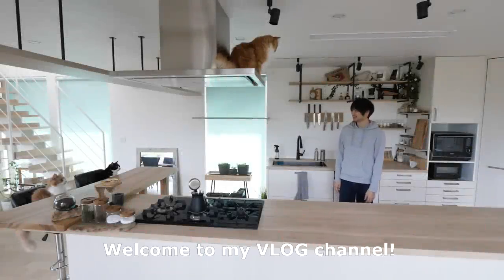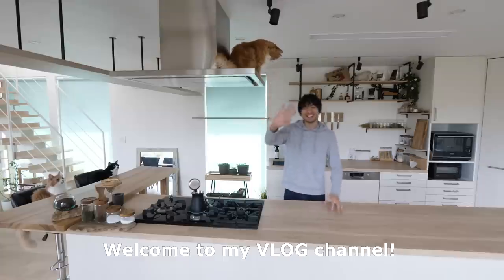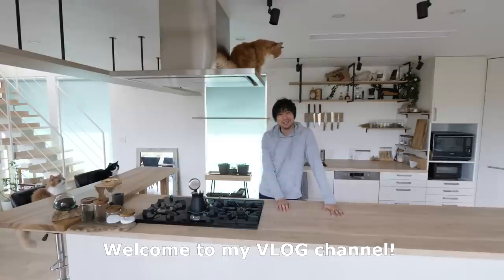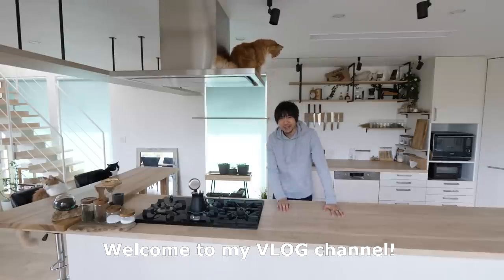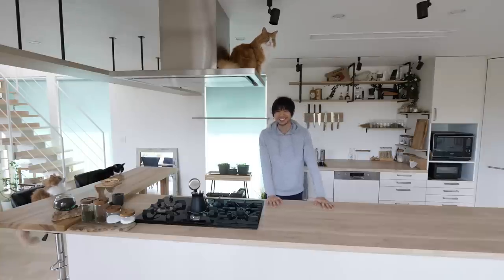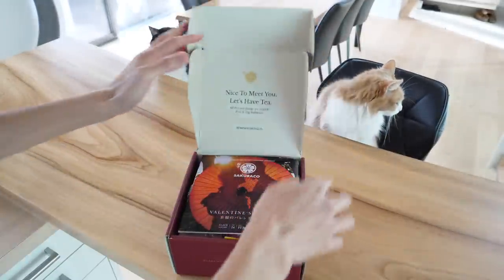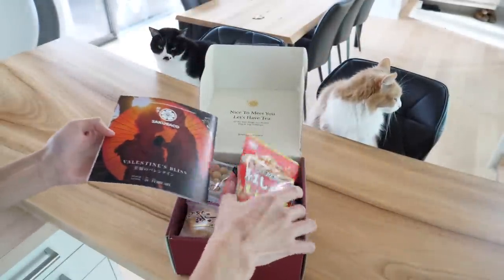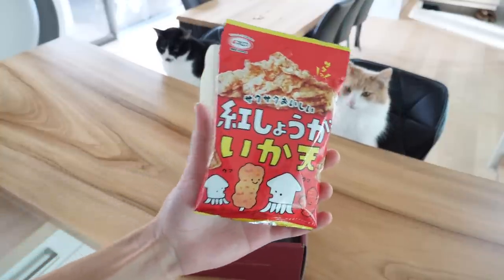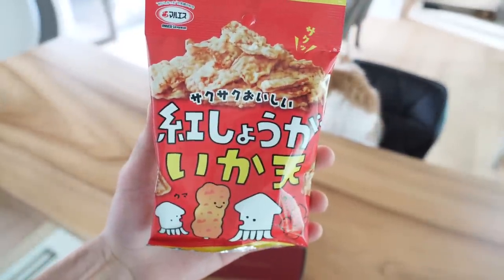Hi, you guys smell something fishy? Hey guys, this time it's Japanese snack challenge. I'm going to try making Japanese squid chips. Yes, squid. And thank you to SakuDoc for sponsoring this video — they gave me this opportunity. I love this snack challenge. This is the snack I'm gonna compare with. Let's see how close I can get to this.